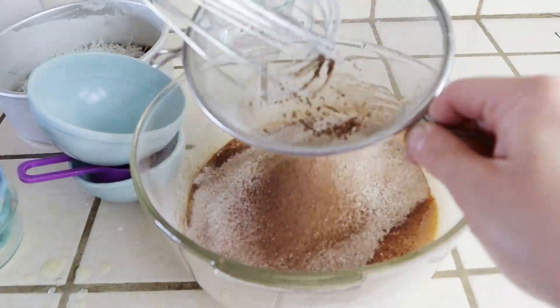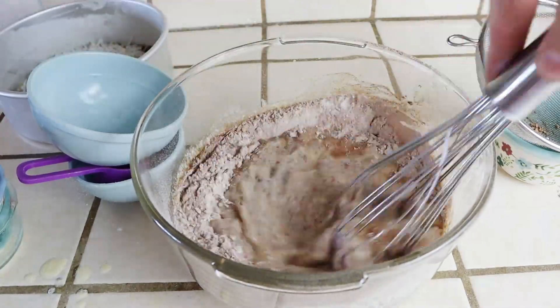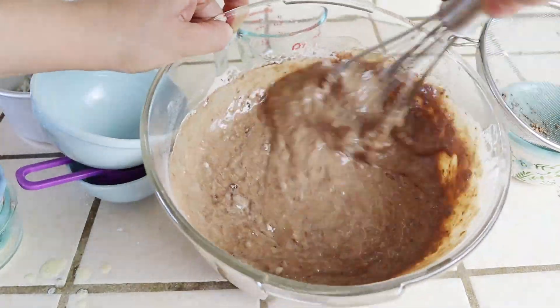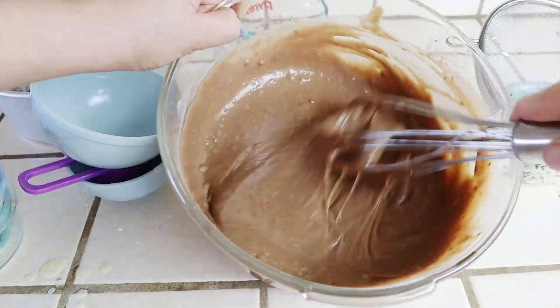While mixing, I'm also adding one half cup of super hot water. Mix this just until it's fully incorporated and nice and smooth.